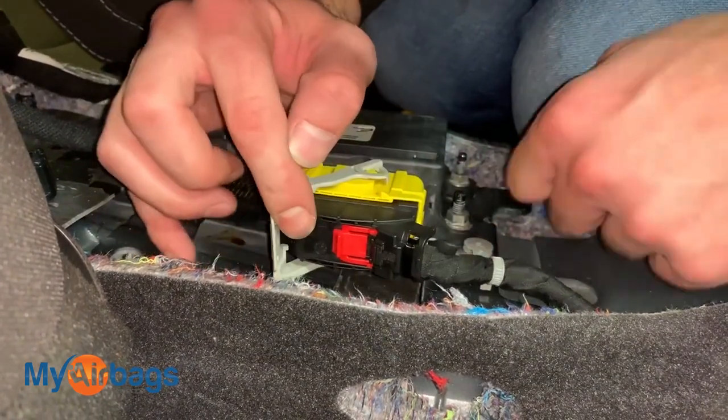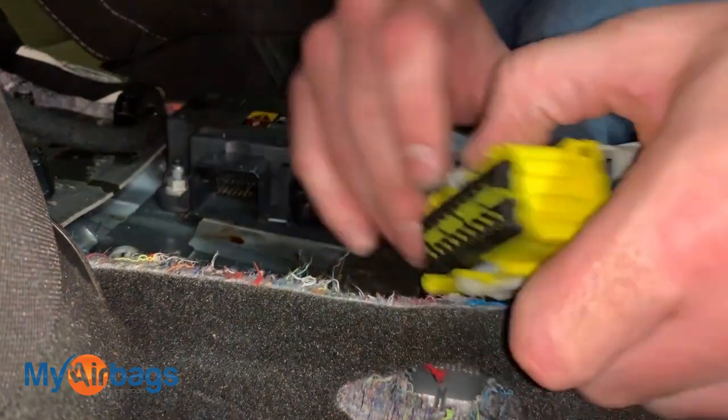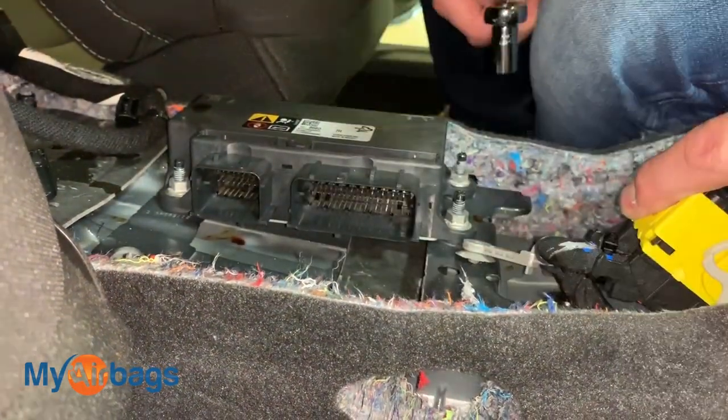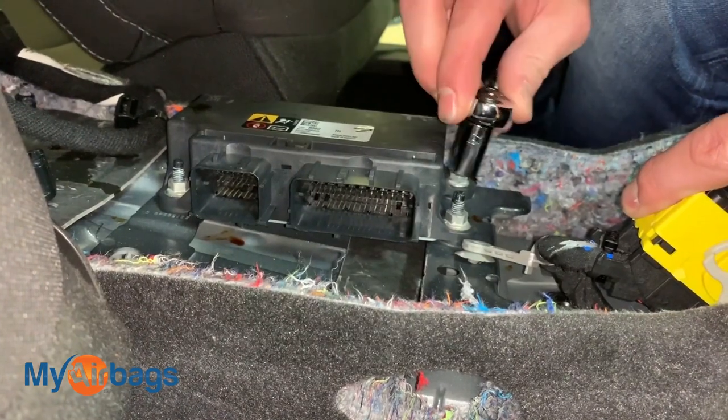The second plug is right here — press down on that black button and swing the lever over. Next, use your 10 millimeter socket to remove the bolts holding the module down.